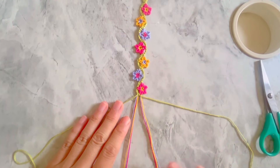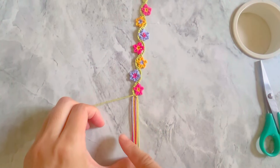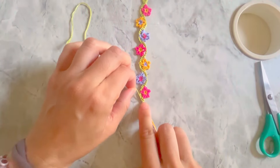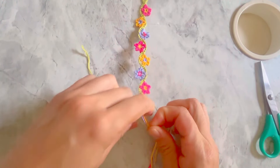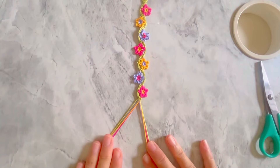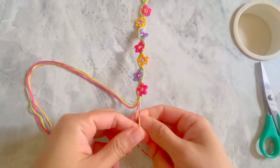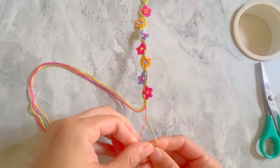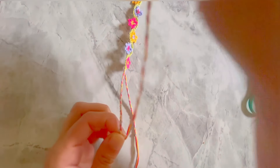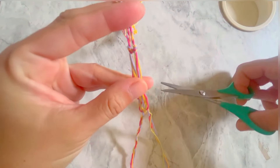If the bracelet finishes with the right side flower, use the second green string to make one forward-backward knot onto all the other seven strings. If the flower finishes on the left side, make one backward-forward knot onto all the other seven strings. Divide the eight strings into two equal groups, make a twist braid on each side, and finish each braid with an overhand knot. Cut the excessive strings and you're done!